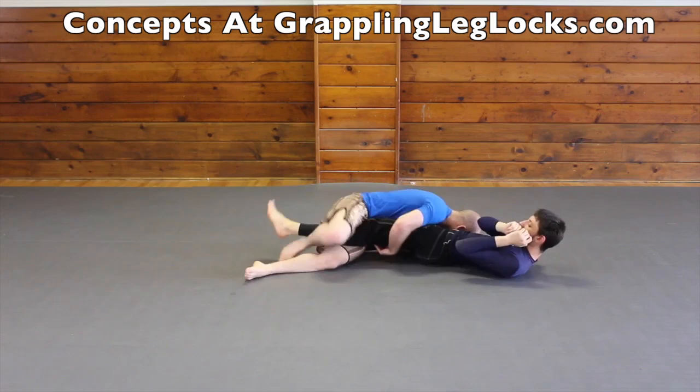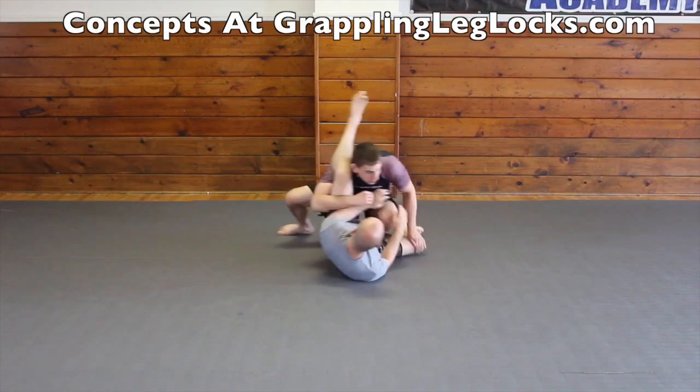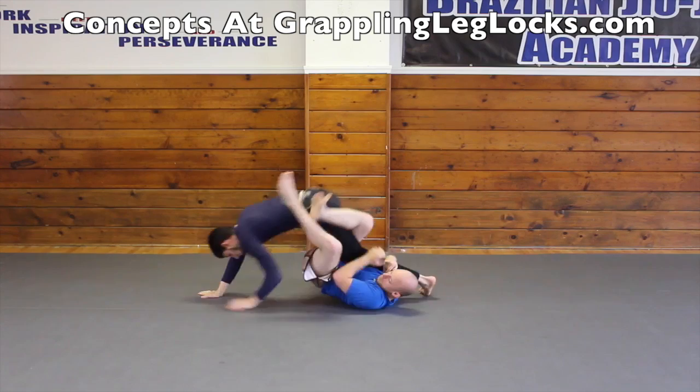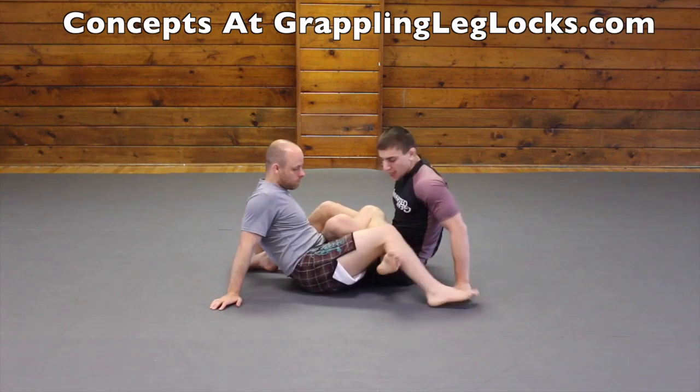From spider guard, you can make your opponent post their leg out and spin under for a knee bar attack. A knee bar that catches many people off guard is a sprawling knee bar from top half guard. The stack pass compression knee bar is a tricky knee bar that can work on many people. When your opponent spins around you from the turtle position, roll through and catch a rolling knee bar. You can also do a rolling knee bar when they get behind you from standing, and when they get a single leg attack on you as well.